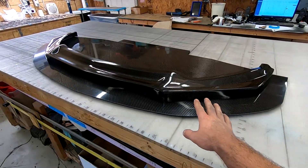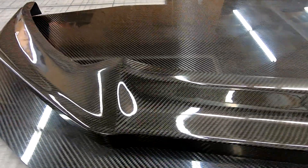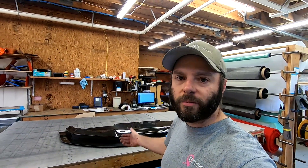All right, guys, here it is — splitter lip or air dam. Looks pretty good. Let's get up nice and close. So there you go, that's how we do our splitter lips or air dams. Hope you liked this one. If you did, please give it a thumbs up and hit that subscribe button down below. As always, thanks for hanging out and I'll see you in the next one.